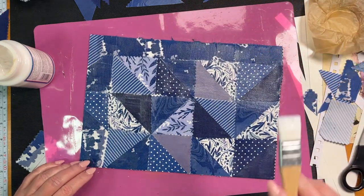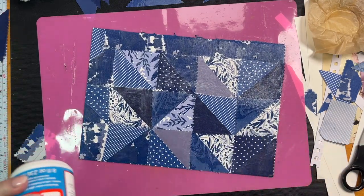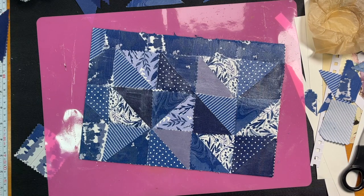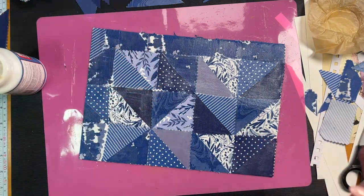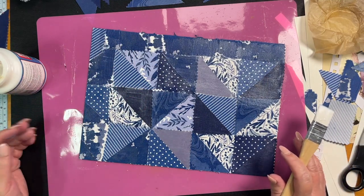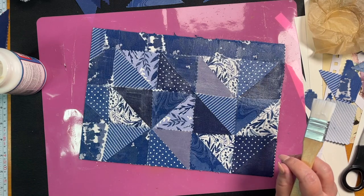Isn't our patchwork gorgeous, guys? So I'm going to do the same for the black and hopefully it'll be dry enough, then I'll cut out the tags — I'll use the other side, cut them out, and then we can come back and do a little bit of decorating.